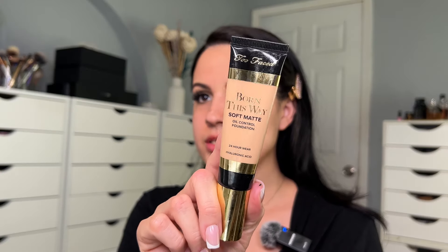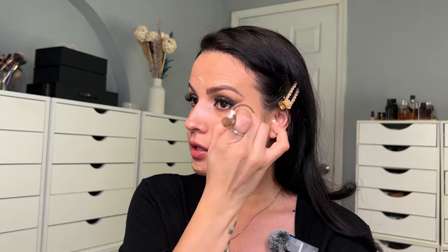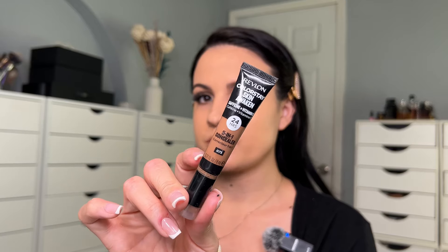I'm applying some Ardell Wispies. For my foundation I'm going to be using the Too Faced Natural Beige Soft Matte — it's an oil control foundation. I love the color, it blends amazingly, and the formula is weightless with 24-hour smoothness, humidity resistance, 12-hour moisture, and non-crease. It's on the matte side but not cakey — it looks like skin. I blend it by stippling, bouncing my brush on my skin.